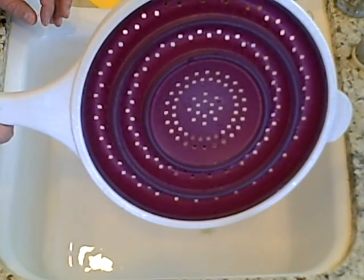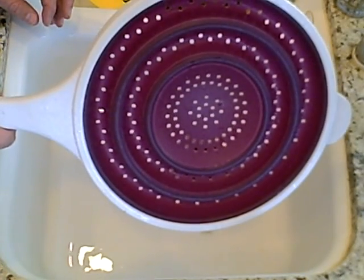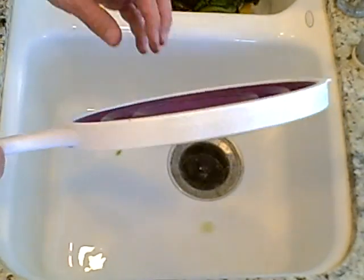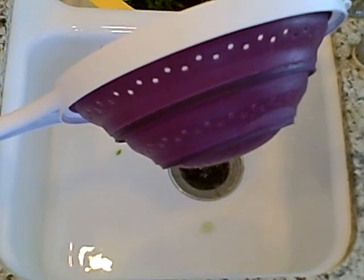Here is a demonstration of our strainer. We are going to use it to do some lettuce. It is a nice, easy, flat strainer. We can demonstrate this by turning it to the side and we pop it out. If you want to store it, it is nice and flat.